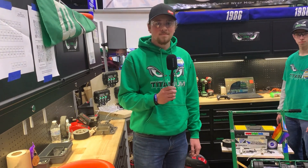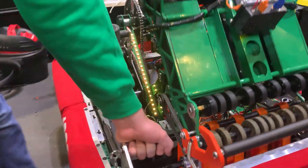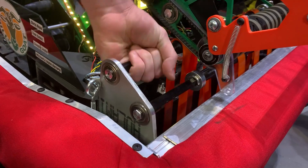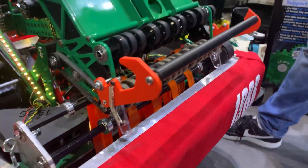Now we're going over to Aiden to talk about their intake, indexer, and arm. Starting with our intake, I would like to point out we have a poly belt style intake. This was inspired by Wild Stang's robot last year — we kind of made use of their intake and we fell in love with these belts.